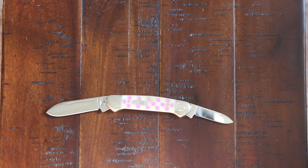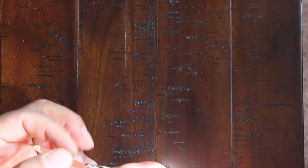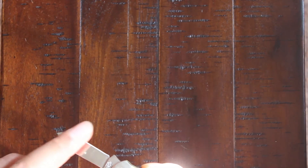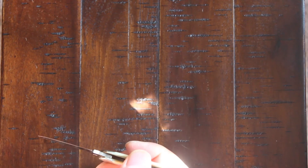The blade grind is a flat grind — there's no secondary bevel, just a flat grind. And it's pretty sharp.